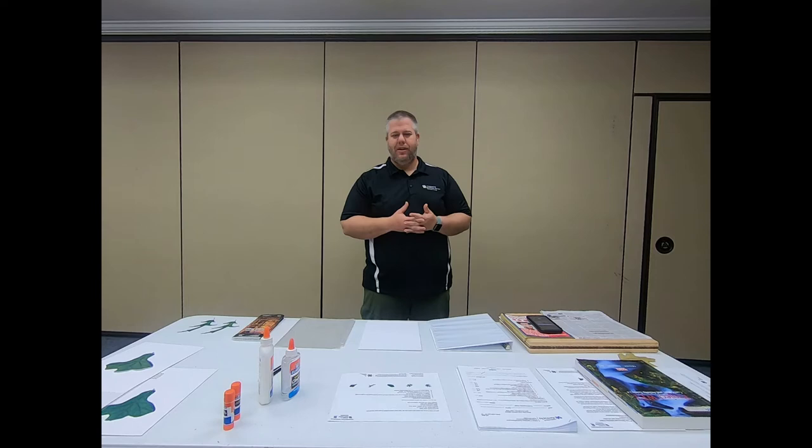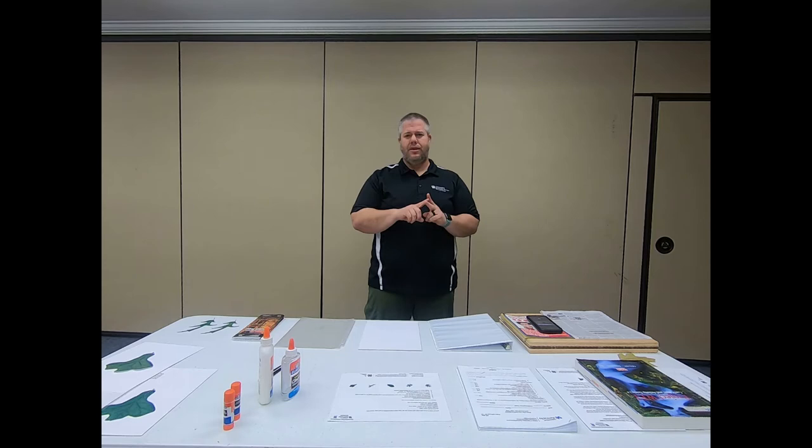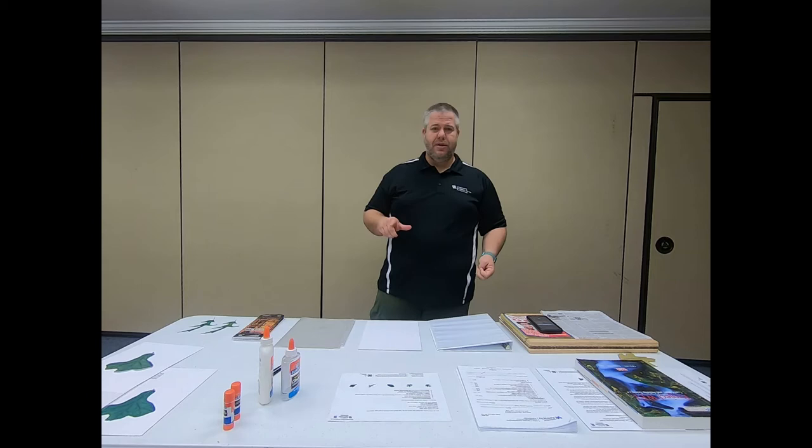Hey everybody, my name is Eric Conley. I'm the Gary County 4-H Youth Development Agent and today I'm going to be talking to you all about the leaf collection project. I'm going to be going through the first year, the second year, and the third year leaf collection project and talk about all the different things that you need — materials, the process, and resources that will be available to you.